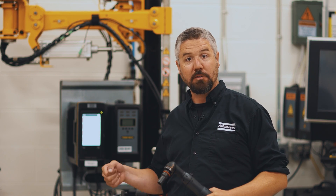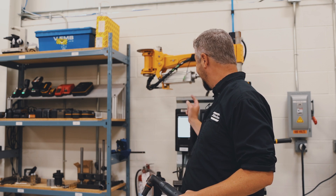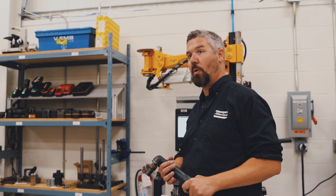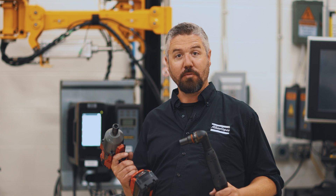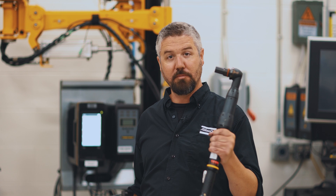All I have to do at this point is back the bolt out, clean the contamination, and I'm back off and running production. And I got data collected to prove that I get a good quality joint. There we have it — the difference between costly rework and expensive downtime and keeping up with high volume, high speed production. We'll see you next time.